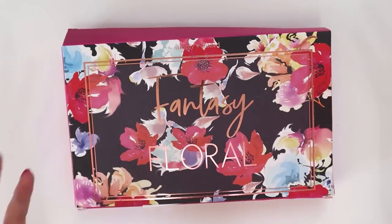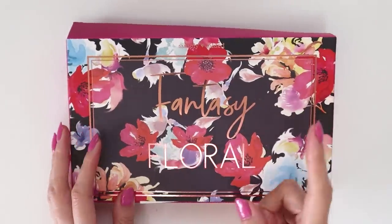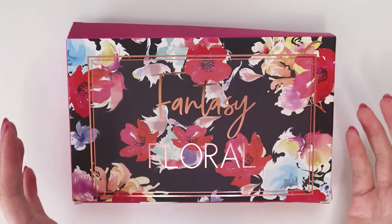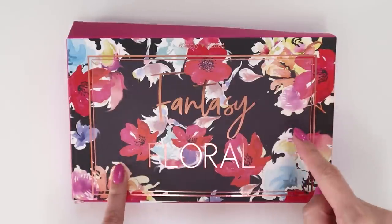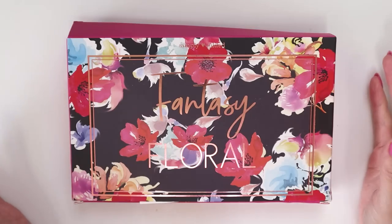Hey internet! Today I have another Simply Gilded unboxing video. I know I literally just uploaded one a week ago and it was actually about two months delayed, so I don't know why that one just arrived and then this one arrived a week later. I suspect this is the October version, so I guess September was just very slow.